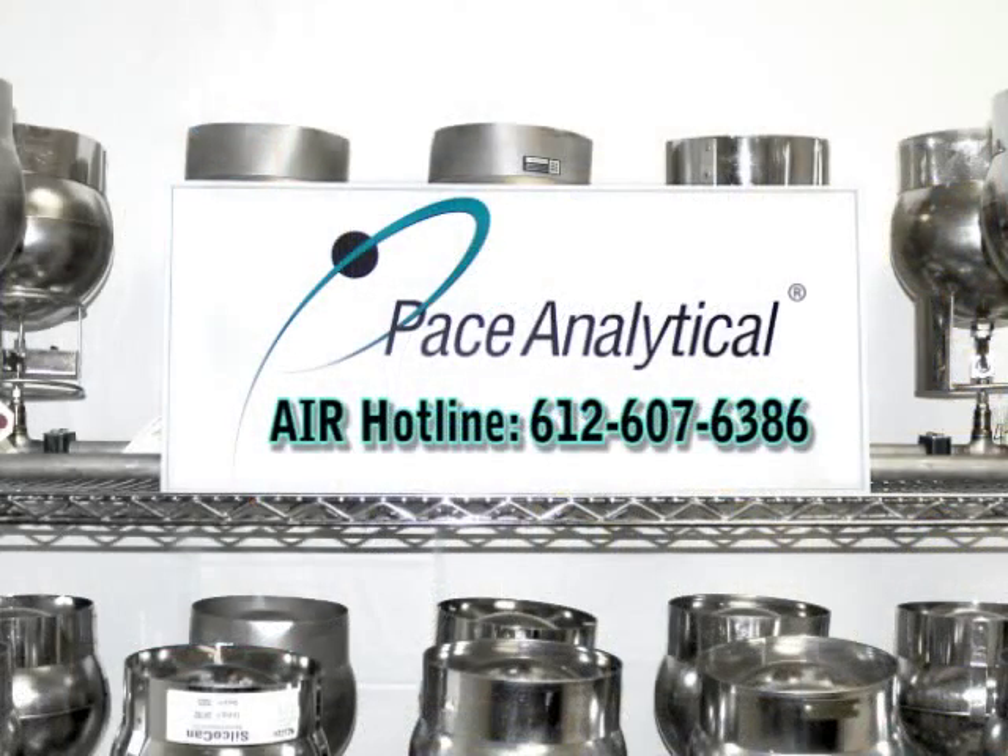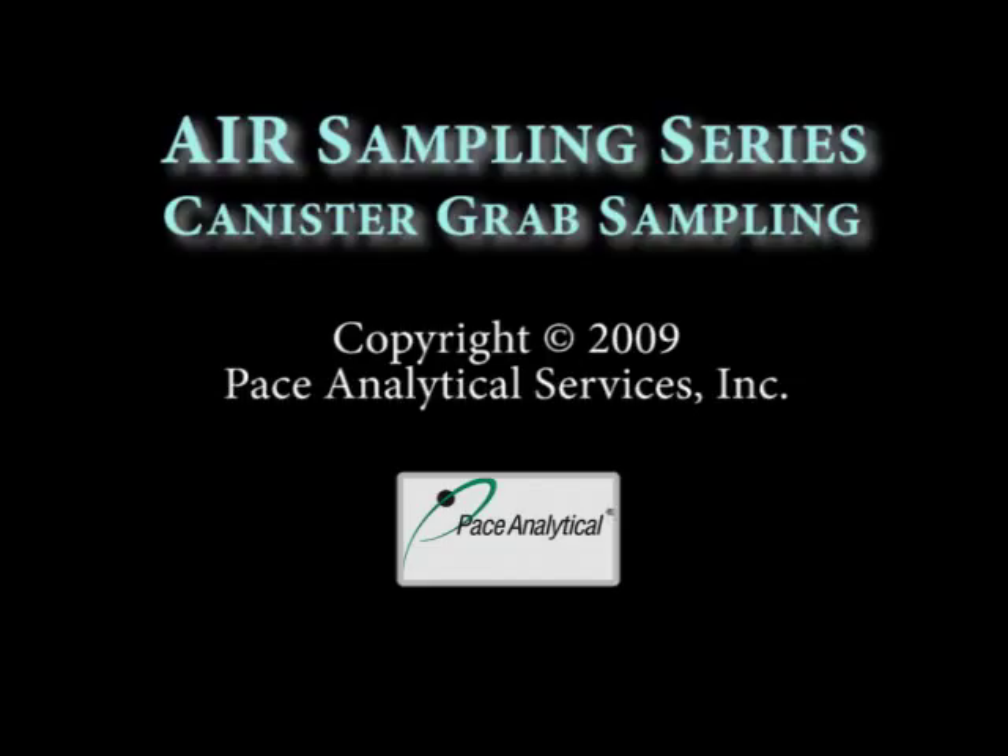It has been our pleasure to walk you through the canister sampling process. We wish to make the process as easy as possible for you. If you have any questions about the sampling process or any general air sampling inquiries, please contact your PACE Analytical Project Manager. Thank you.